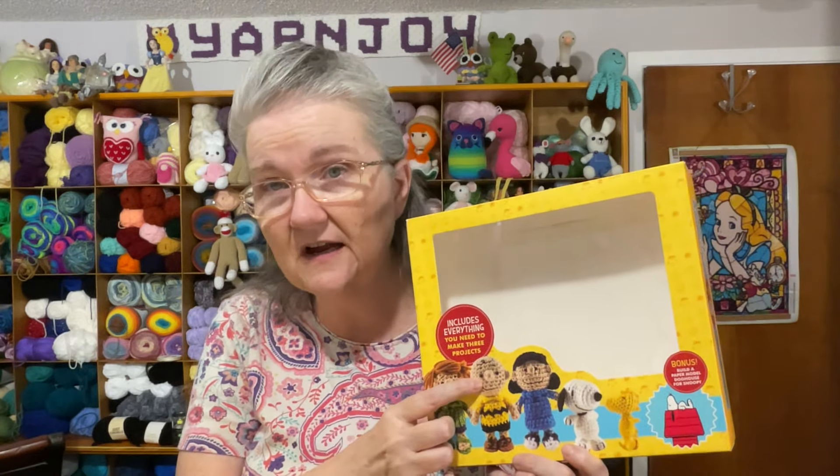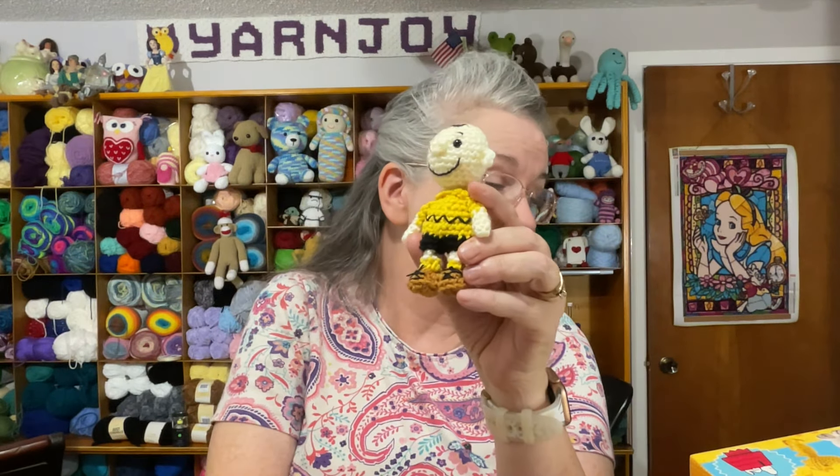I finished him. One other thing: all the characters call for French knots for the eyes instead of safety eyes. I'm not good at French knots, so I decided to use my safety eyes instead. I tried 5mm — they were a little too small — then tried 6mm and they worked great. I'll use 6mm safety eyes for most of the characters.